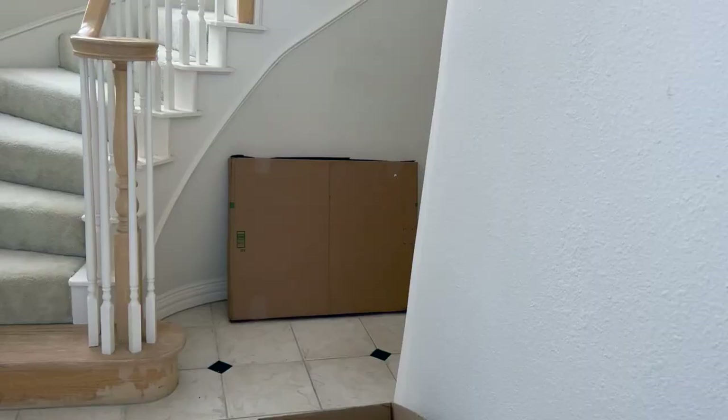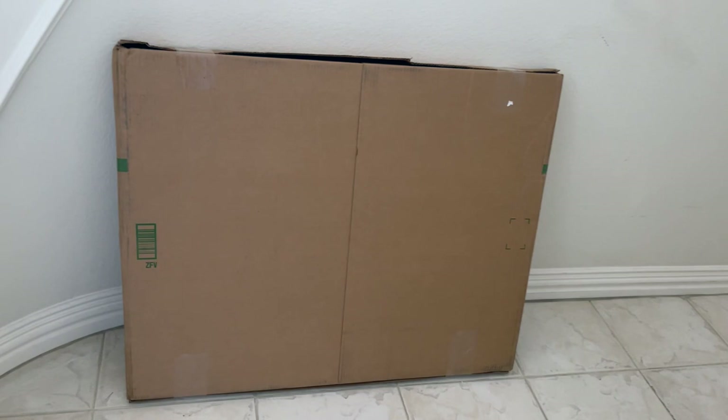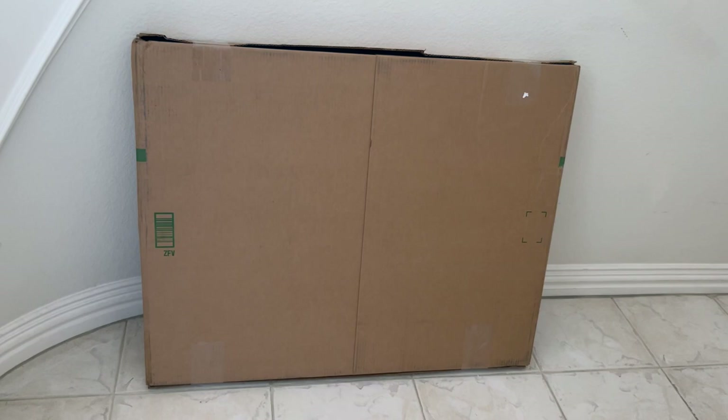Today I want you to take a walk with me first because I am so excited to unbox this for you. You have no idea. Let's take a little walk. I have this huge box that came for me from ArtDot and I am so excited to unbox this bad boy.